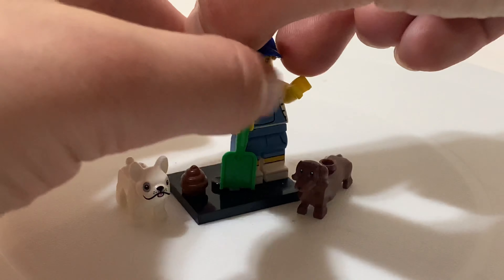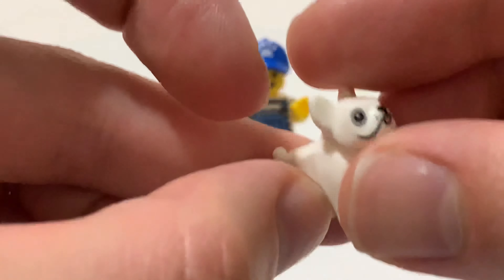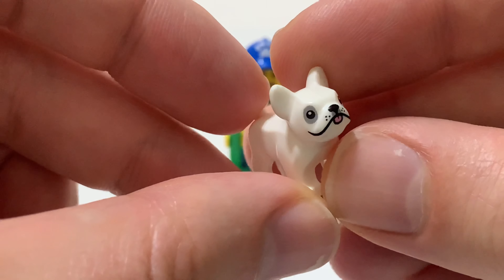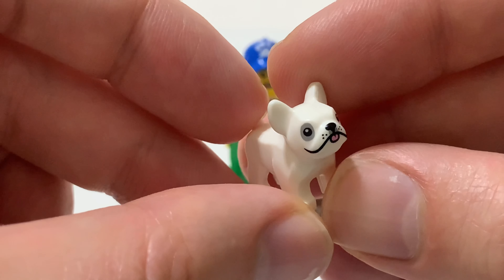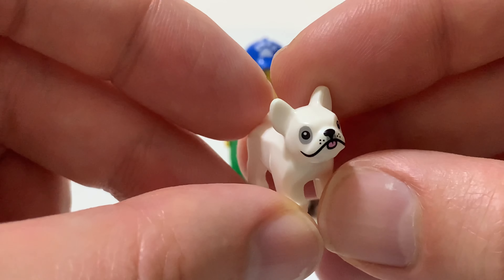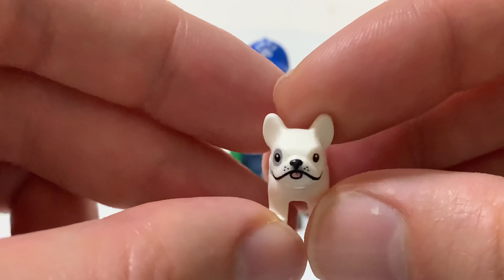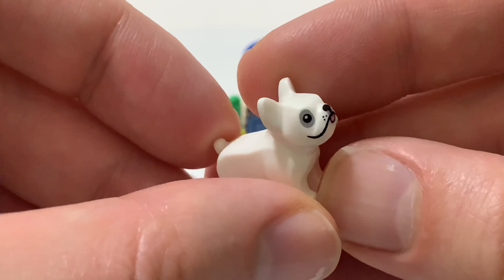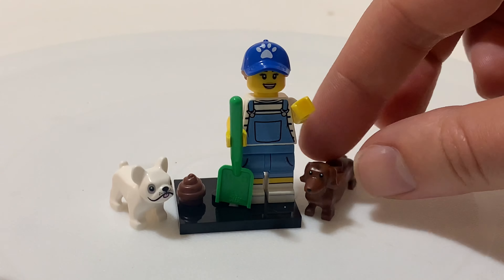This minifigure comes with two dog figures. It comes with this bulldog — there's a bulldog in at least one of the other minifigures from a different series, the connoisseur, the French guy. But this bulldog is a different color and he's got this spot on one eye, like the Little Rascals bulldog. So you've got this little bulldog, and then you also have a dachshund.